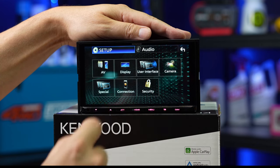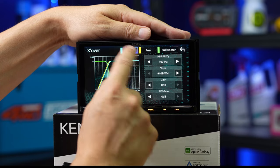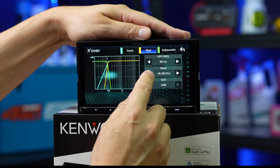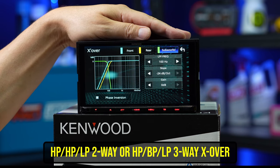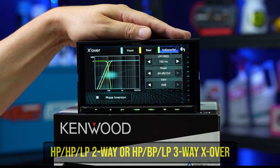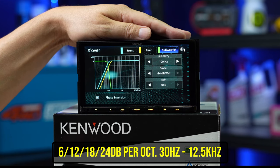Hit the gear icon and go up to audio. Key to that is the crossover section — this is where you adjust high and low-pass filters to control the correct frequencies going to the correct speakers. Your front and rear speakers will need a high-pass filter if you're using a subwoofer, and you can adjust the slope and frequency for the fronts, rears, and the low-pass filter frequency for the subwoofer all here. This is in two-way mode — subwoofer with full range front and rear speakers. This unit can also do a three-way setup with tweeters, mid-range speakers and subwoofers, controlling the crossover splitting between tweeter and mid-range, and mid-range and subwoofer.